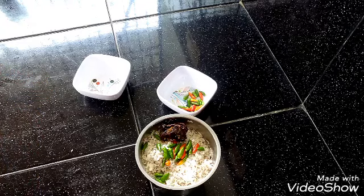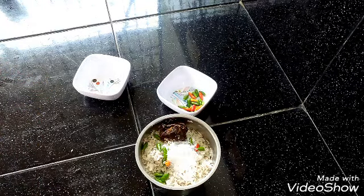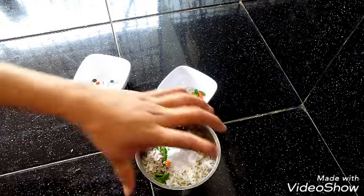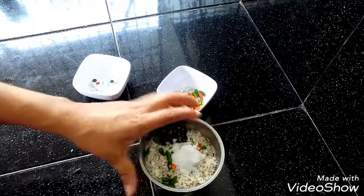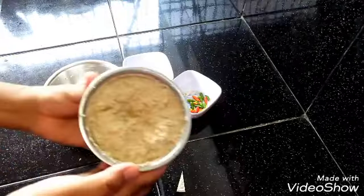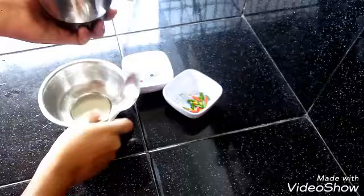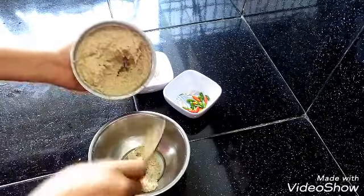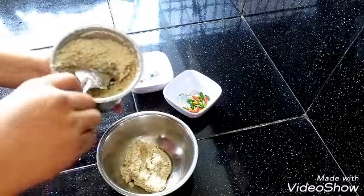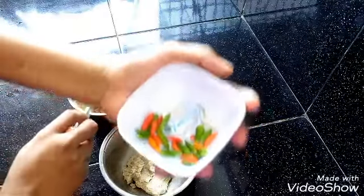I will add a little bit to the thickness.